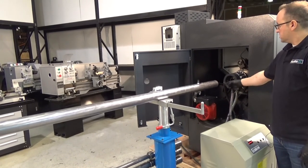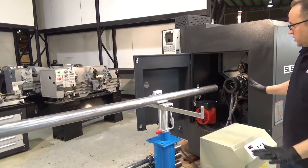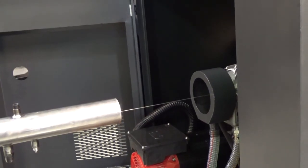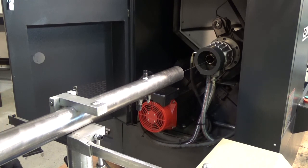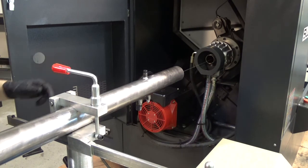Now we have our alignment string through both the spindle bore of the lathe itself and the bar feeder. We're going to put some tension on it to see how we need to adjust. You'll notice that our string is just sitting below center line and a little off to the right. So now we've got to make adjustments to bring that into the spindle center line. First thing is to go ahead and lock the liner in place so it's not moving, and then we'll adjust the pedestals to bring it in from right to left.